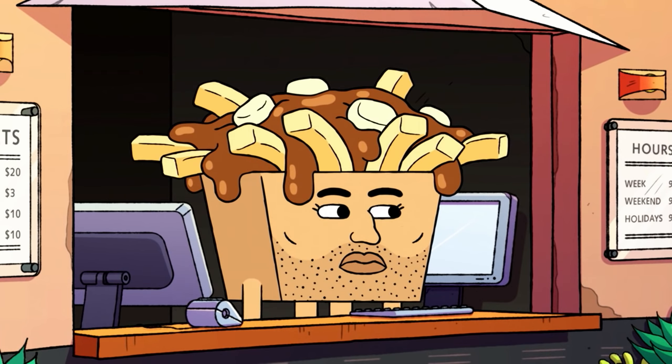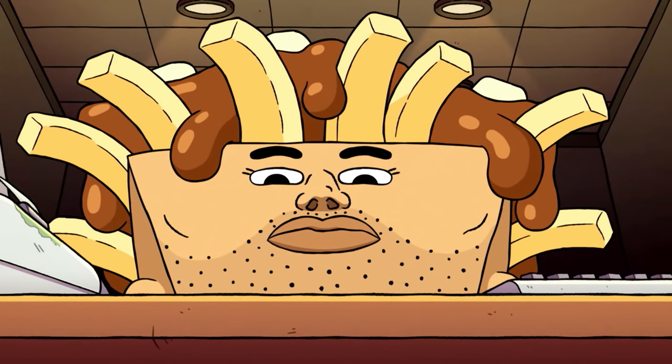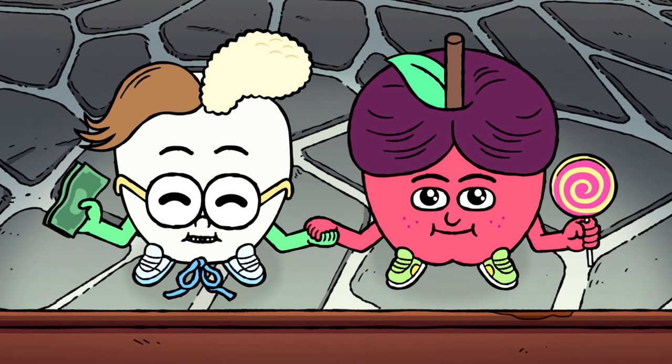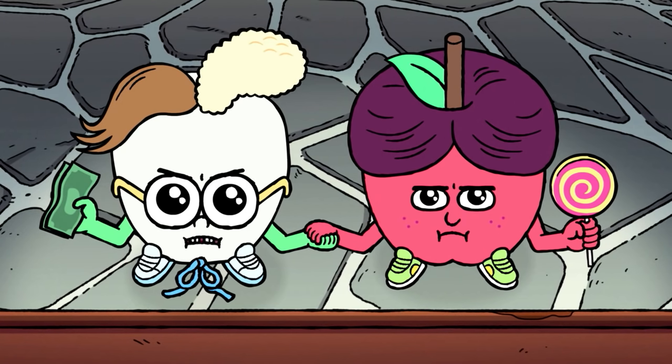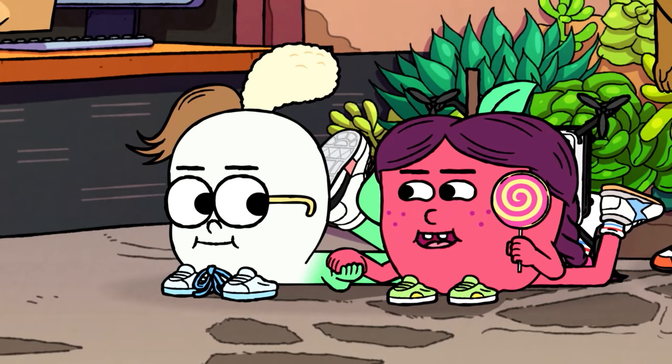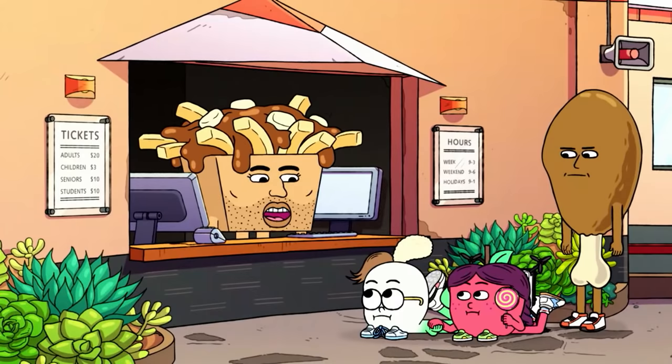Hello. Down here. We're children. Can we have two child tickets, please? You don't look like children. Of course we're children. All right, all right. Haha, he believed us. Whoa, whoa, whoa. What'd you just say? I said you believed us about us being children. But we are children, so you're right to believe us. Yeah, give us the tickets. Just give us the tickets. Here you go.